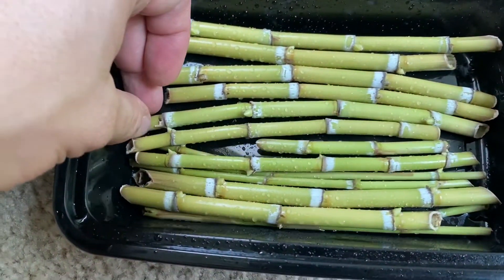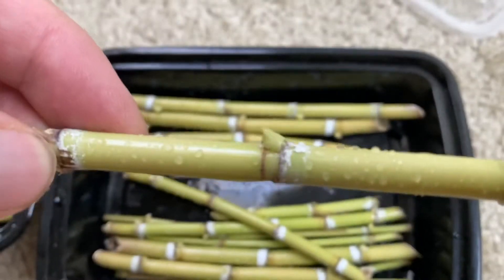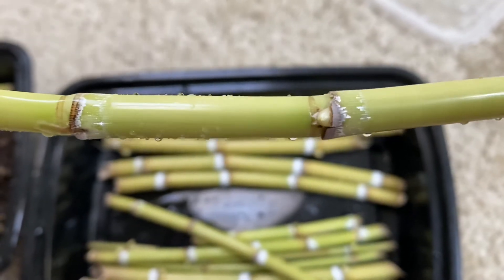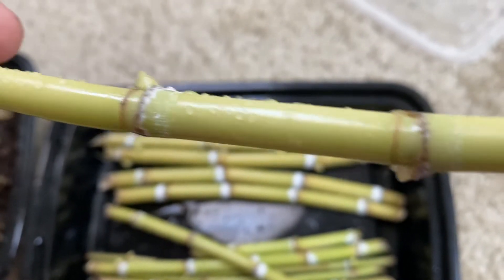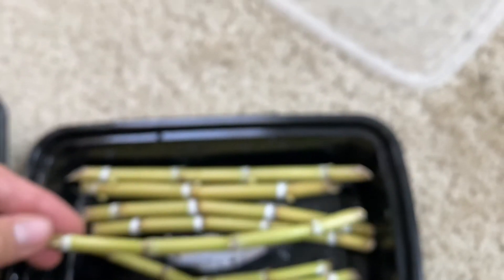So here I am a couple more days later, and they've really grown. They swell a lot — I'm really surprised that they're growing so fast. And you can kind of see little roots trying to develop underneath those nodes, underneath those buds. It's pretty cool.